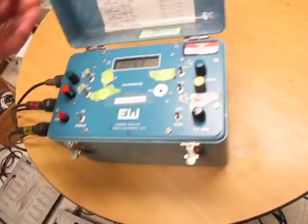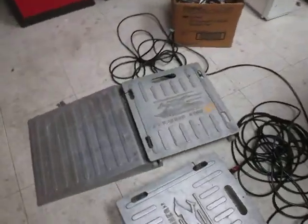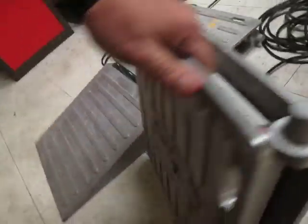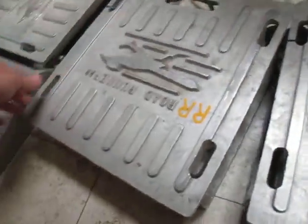This kind of closes up as a nice little unit. It's got these ramps and they kind of connect — just like that. Scales, 2,000 pounds, made in the USA. Roadrunner scale.